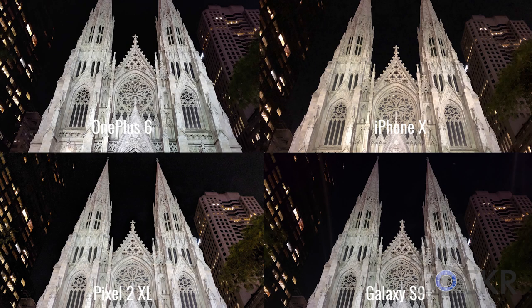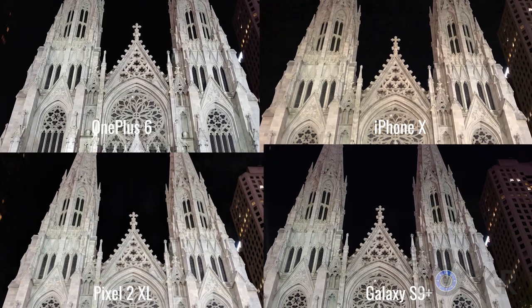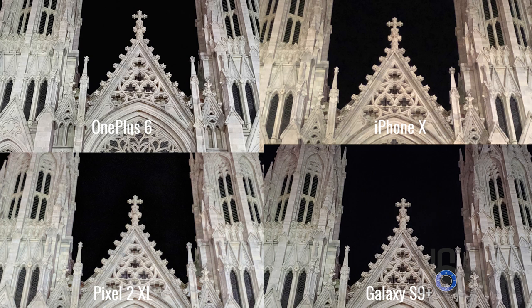Next we have this church. We can immediately see that the Pixel 2 XL's HDR did the best job here — take a look at the building in the background on the right and the tree, and how well they are lit compared to all the others. Otherwise, the OnePlus kept up again with the others. Zooming in though, we can actually see that the iPhone and the Pixel both had a little weirdness going on — looks like a blur from the HDR not overlapping the image correctly. While the S9 Plus and the OnePlus 6 nailed it and are just a lot sharper.